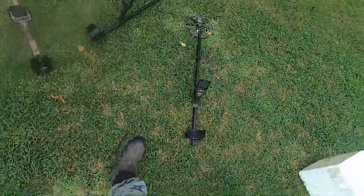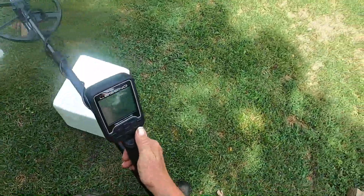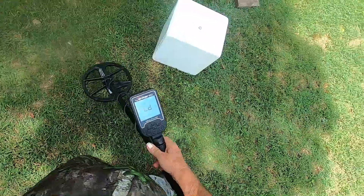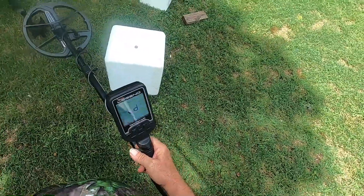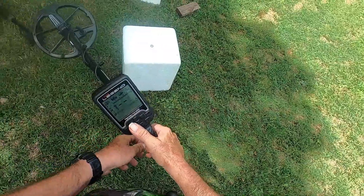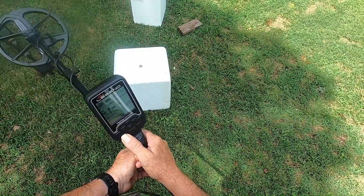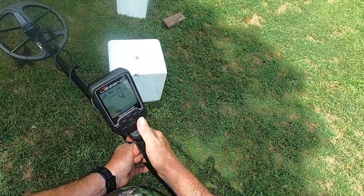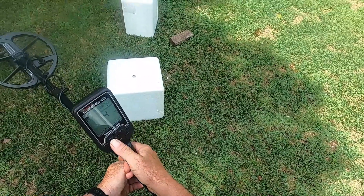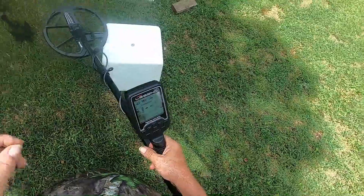I'll fire up the Legend first — we'll look at a few other detectors here, no tricks. 11-inch coil on everything you see in this video. Version 1.09, Park 1 Multi first. I've got it set up: speed five, iron filter at four, stability at four, 60 tones.